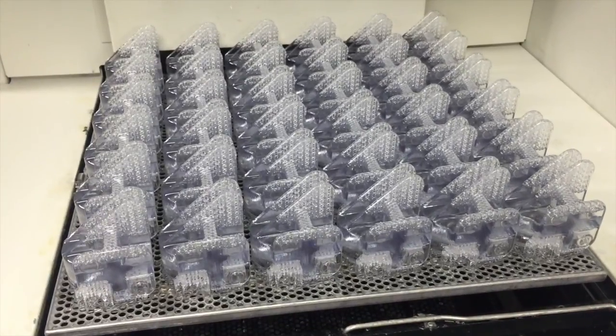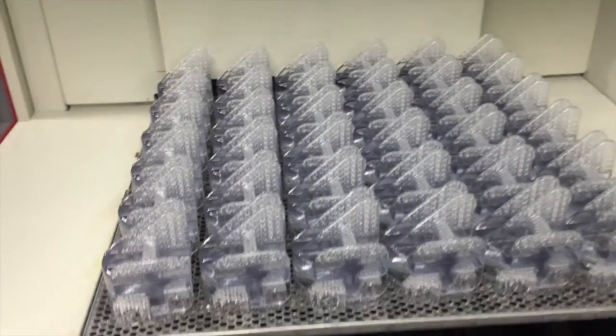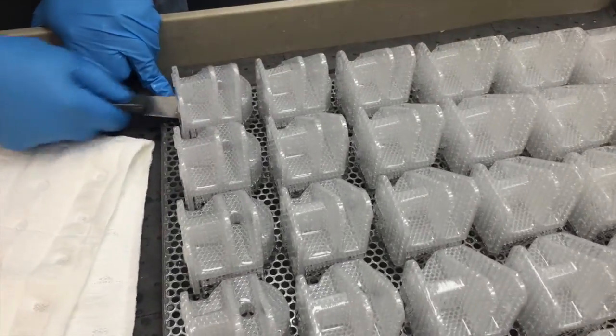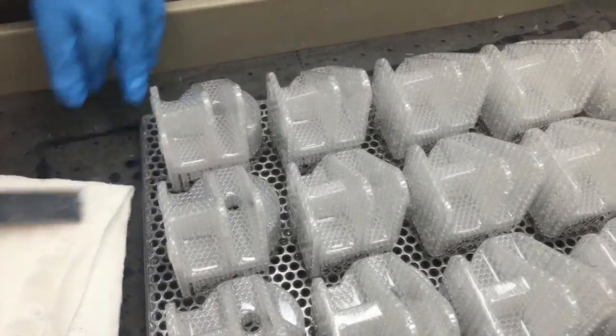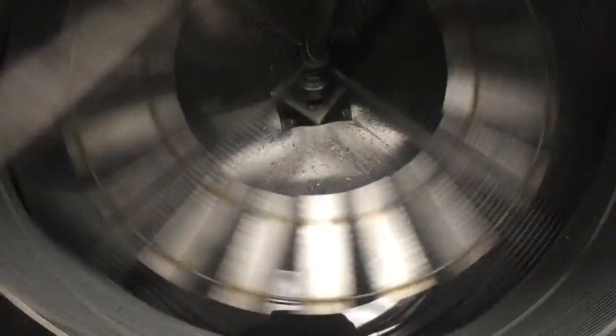Once the completed part emerges from the vat of liquid resin, the internal voids are carefully drained and the pattern is meticulously wiped down of excess resin by hand. After a post-curing step, each pattern is inspected, sanded smooth, sealed, and re-inspected.